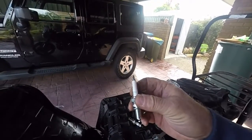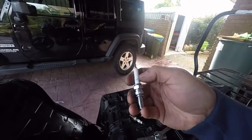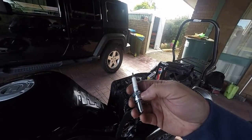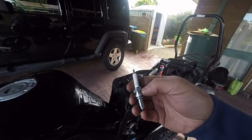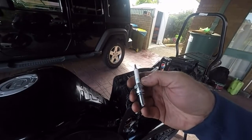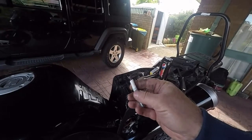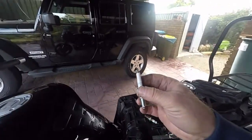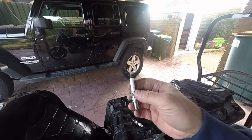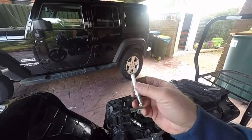Now, this is a resistor plug — it means it's got a resistor inside here. What the resistor does is it stops electrical interference to your ECU or any of the electrical parts of your bike. You can tell by the number on the plug — if it has an R in it, it means it's a resistor plug. If this is what your bike or your car came with, you must always put a resistor in it.